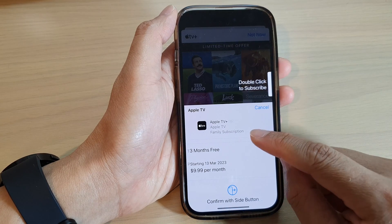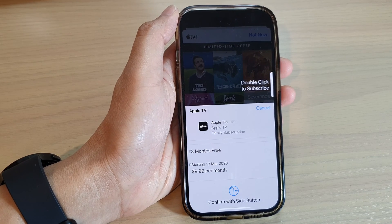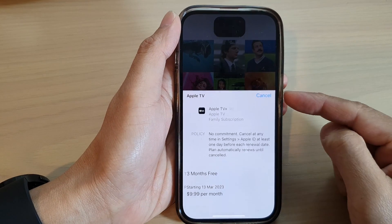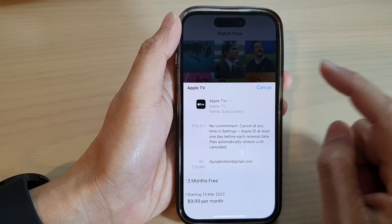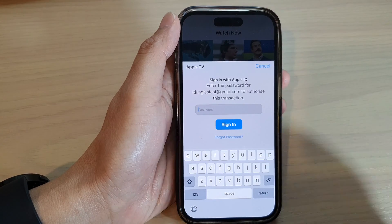Now the only thing with this is that you will need to have a credit card in order to subscribe. Double-click on the side button to confirm, and then tap on the subscribe button and put in your account password.